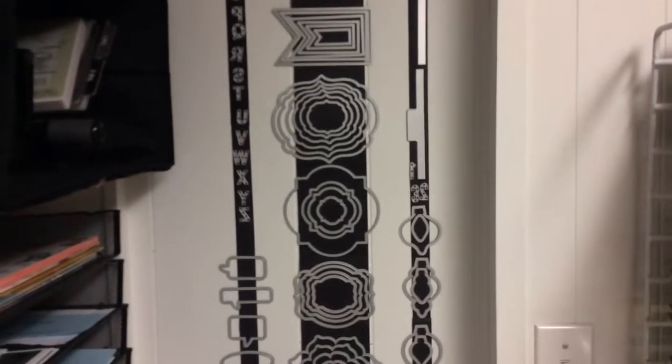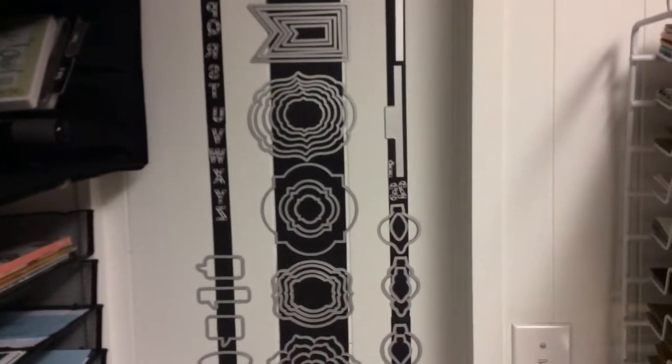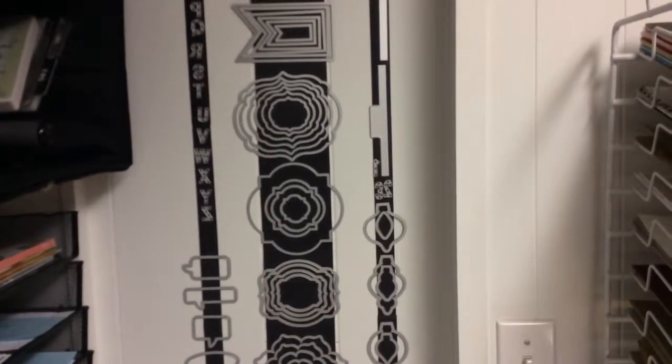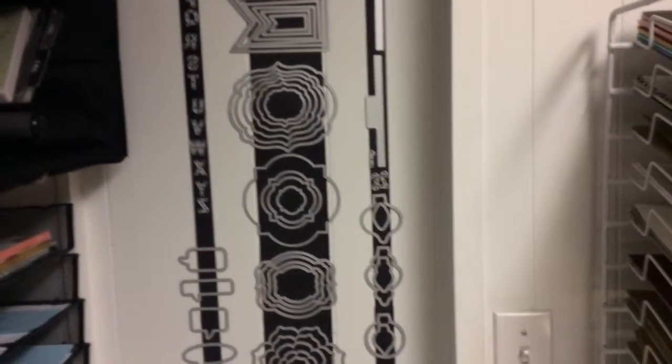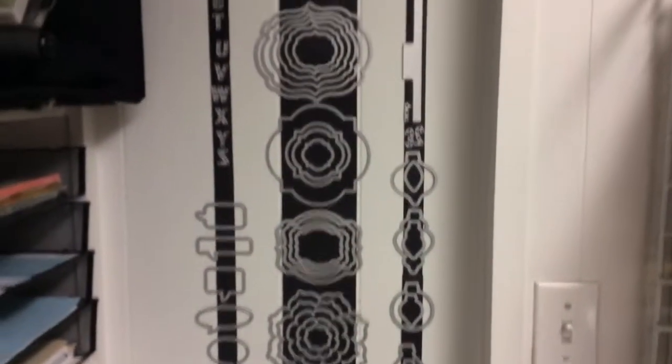Over to the right of my Big Shot is my system for storing my Framelits. These are what you use to cut on your Big Shot. I have a post on my blog about how I set up this magnet storage system, so I will put the link below in the comments. It's really great because I've got it stretching from the ceiling all the way down to the floor, which makes it so much easier to grab the Framelit I need.